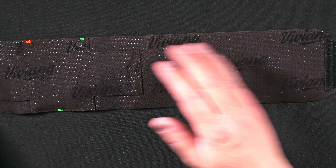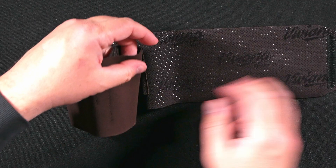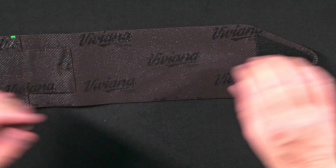The strap is stretchy, which is great — you can wrap it up very well on someone's thigh and it's going to hold very effectively. The velcro comes to a point with a little lip so you can grab it, and it's going to hold very, very well. If you have a self-adhesive bandage or something like that, it's going to hold just as effectively.